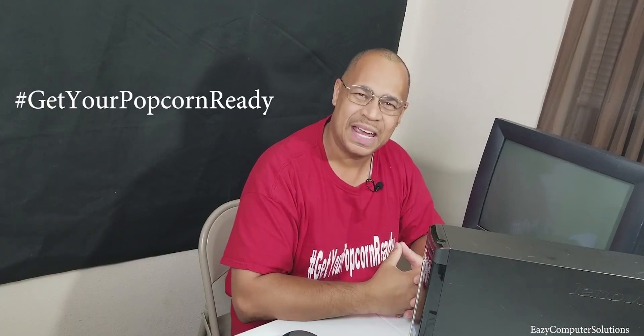Today I'm going to try to fix it and show you guys step by step how to fix a PC. So get your popcorn ready and follow me on this journey. Let's go.